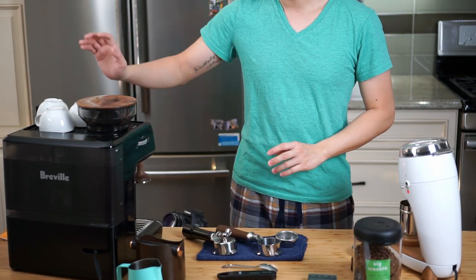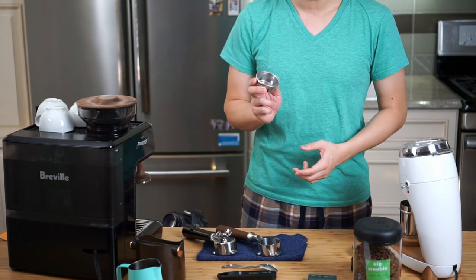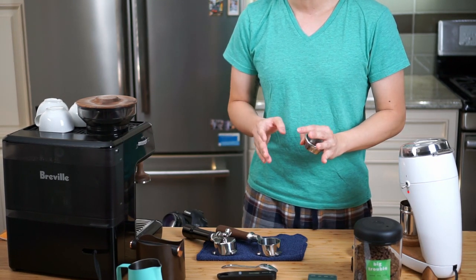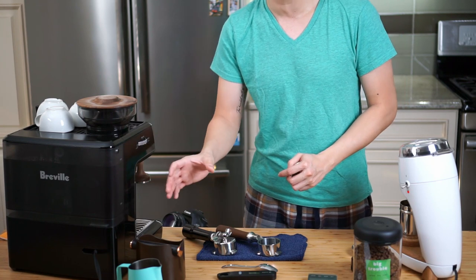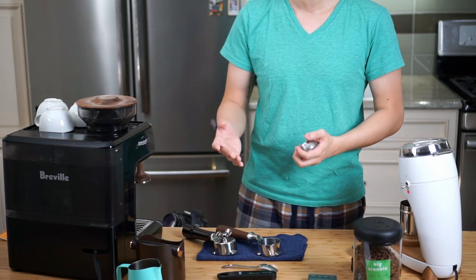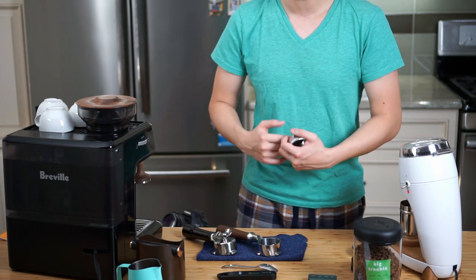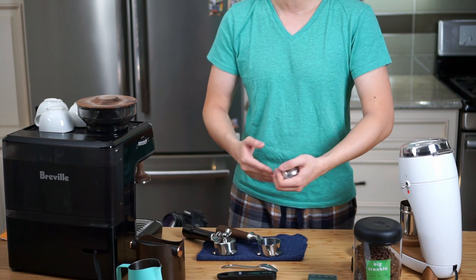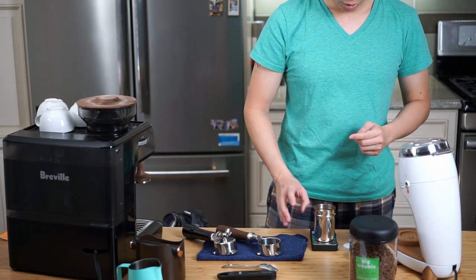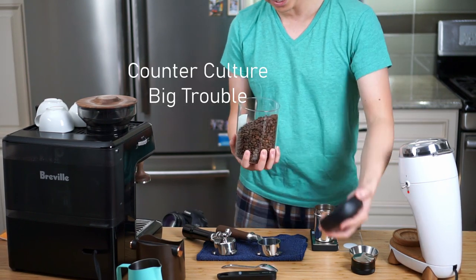I've preheated the machine for about half an hour and put a cup on to preheat as well. For all three shots I'll be using the same portafilter basket, measuring the temperature as they brew, and then steaming milk to make three cortados. The reason I'm making a cortado is that at home you'll likely be making a latte or cappuccino — some form of milk drink — and a cortado is basically a latte with less milk, which lets the espresso flavor stand out more and create more of a difference. I'll be using about 17.5 grams of beans — Big Trouble by Counter Culture today.